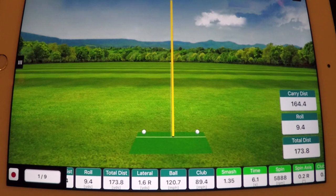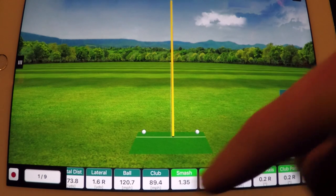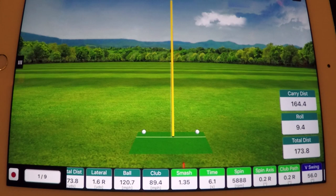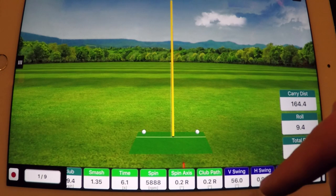Club head speed: 89 miles an hour — pretty normal. I'll generally be a little bit faster than that, but a typical tour pro with an eight iron in their hand is going to be in that 88–90 mile-an-hour range. Smash factor — this is a big number that you guys see a lot, generally equated to the driver. With a driver you want to see a 1.5 smash factor. With an iron you won't see that because of the angle of the club face — it's not as flat as a driver. So 1.35 is pretty good. Spin rates: 5,800 RPM.